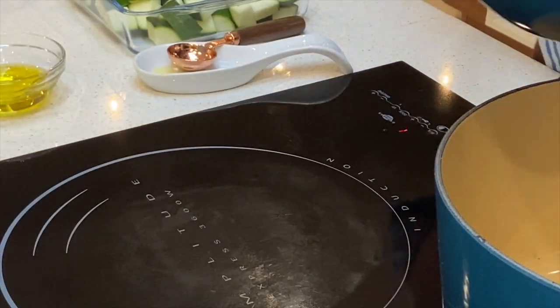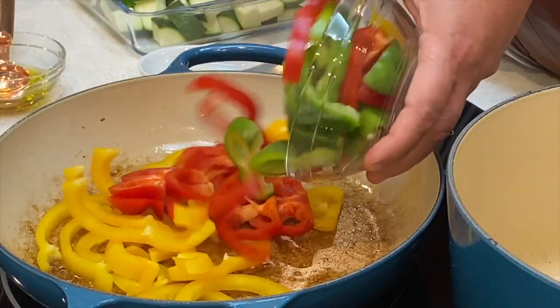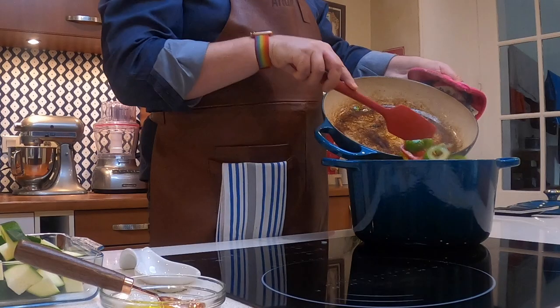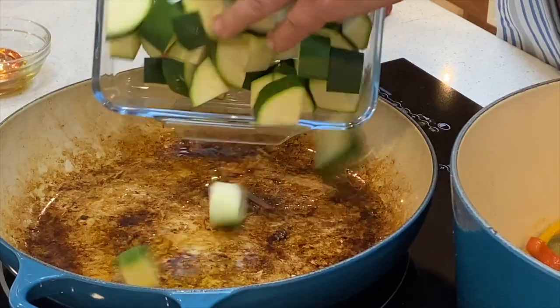Once those onions are done, transfer them into the Dutch oven. Add another tablespoon of olive oil to the fry pan, then sauté the capsicum. Cook these for about five minutes, stirring occasionally — you want to get a bit of color on them because color equals flavor. You want a little bit of brown around the edges. Once you've got a bit of color on those, carefully remove the fry pan and place the capsicums into the Dutch oven and mix around. Add another tablespoon of olive oil, and this time cook the zucchini for five minutes.